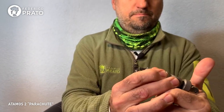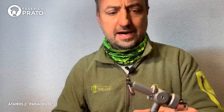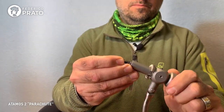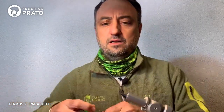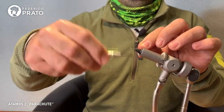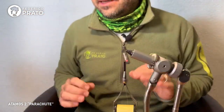Let's begin, let's put the hook in the vise. Let us know if we're in focus. The hooks are small so focus is a bit tricky. Let's wrap the shank of the hook from the front, as always, one wrap next to the other. We wrap up to just before the bend.